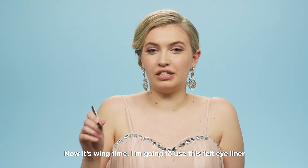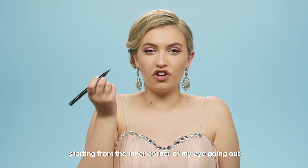Now it's wing time. I'm going to use this felt eyeliner, starting from the inner corner of my eye going out.